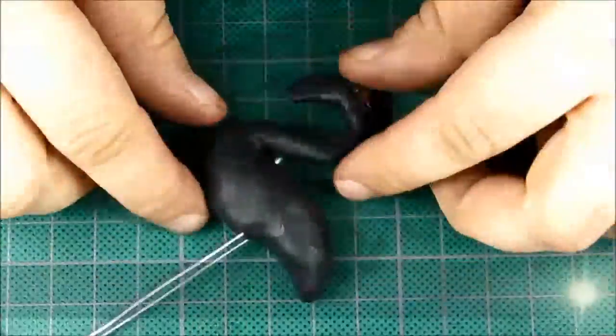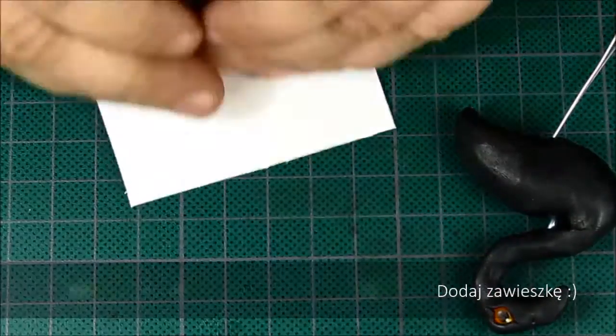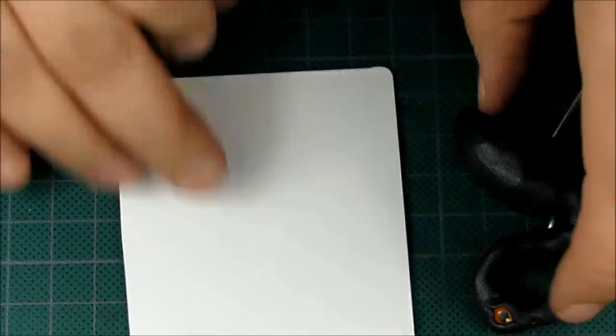Add an eye pin if you want to make it a charm, or don't if you don't want to make it as a pendant. I do, so I added one. Here it is.